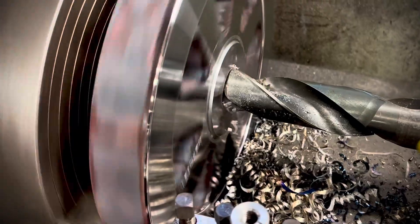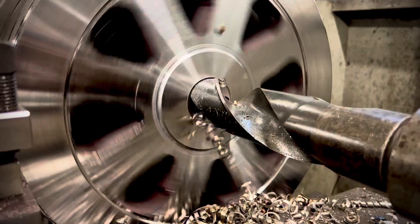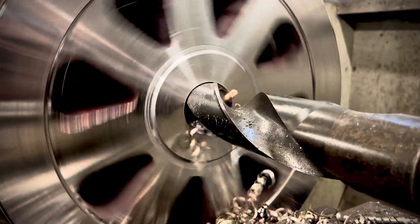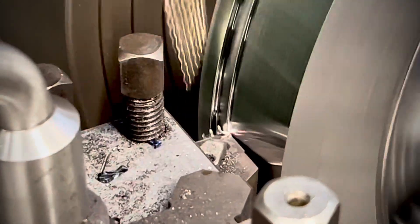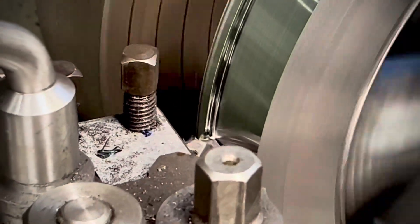We've started with a flame cut blank from steel done from our drawings, with all the spoke triangular holes cut out to save time machining. The wheel is faced off and then bored through the centre to allow it to be placed on a mandrel so that the tread and flange can be machined.